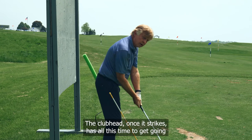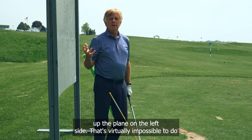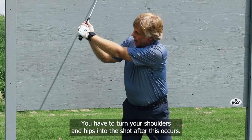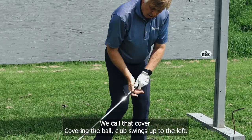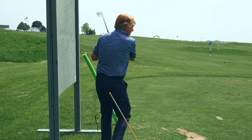Once the club head strikes the ball, it's time to get going up the plane on the left side. That's virtually impossible to do unless you turn into the shot — you have to turn your shoulders and hips into the shot. After this occurs, with the club falling and starting to turn into it, we call that covering the ball. The club swings up the left — that's our downswing.